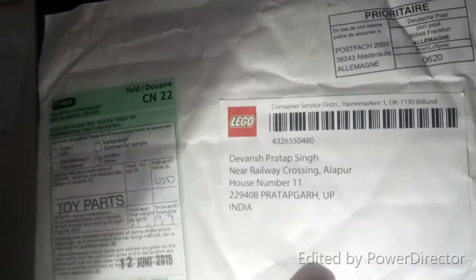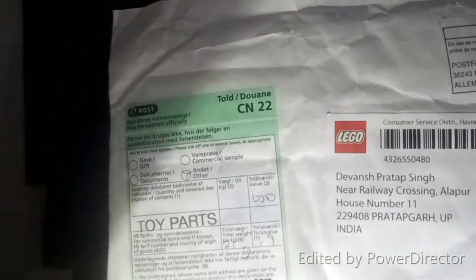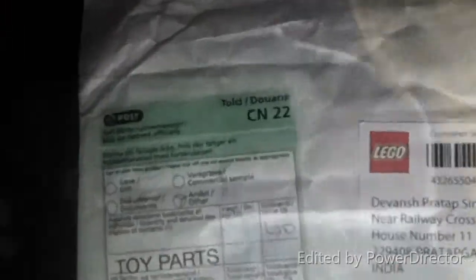Hello friends, today I am going to unpack this Lego manufactured stuff which I have ordered as the replacement of one of my fractured units, which was a collection by Lego. So this is a replacement of that stuff and we will unpack this. My name is Sean Swap Singh and you are with Tech Bros.